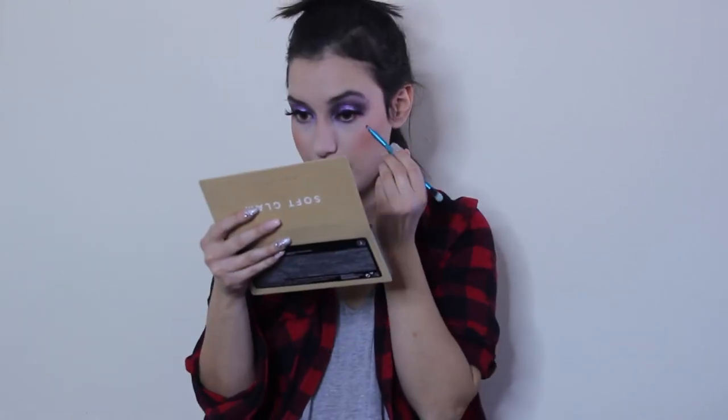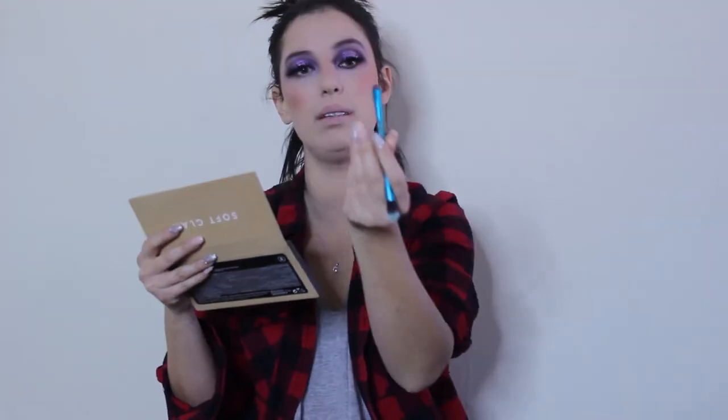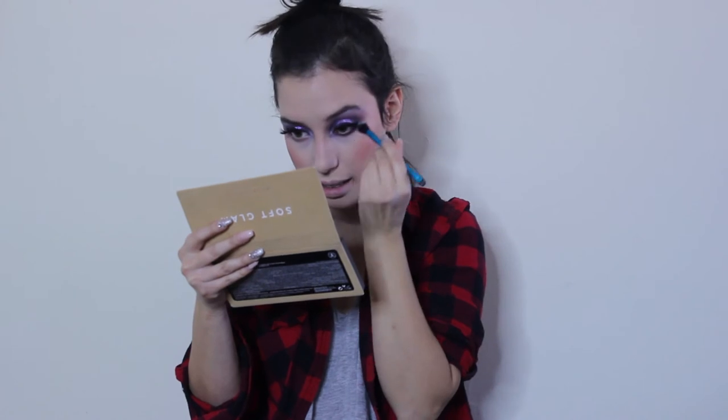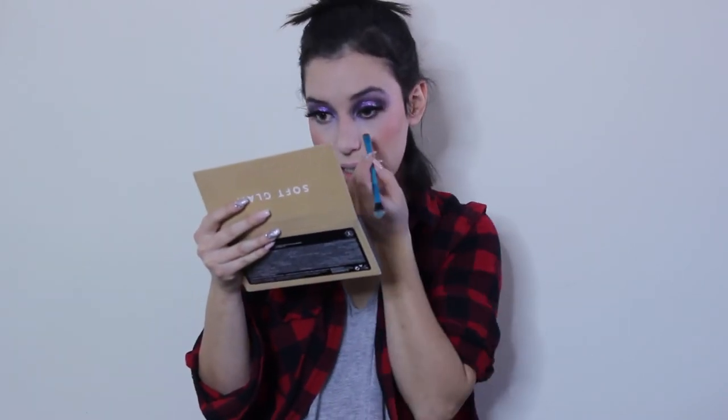Let's get back to smoking this eye look out. The last color I'm going to use is this chocolate brown color. Put it on the lower lid, all the way across. I used the precise side and then I'm going to put the fluffy side to blend. Then I'm actually going to go back in with the matte purple color on the inside.